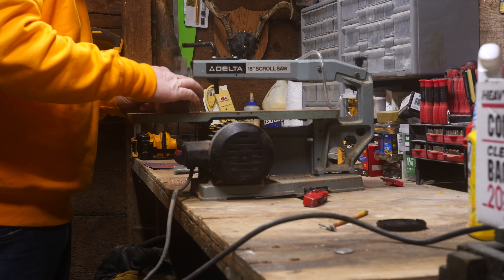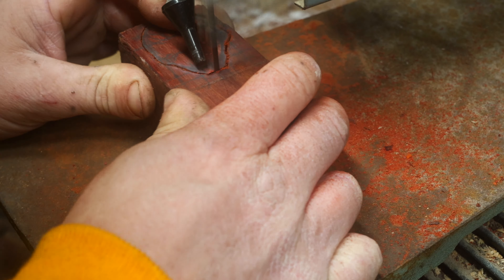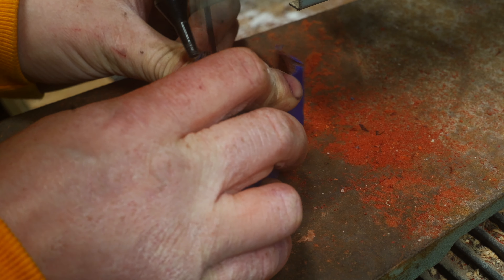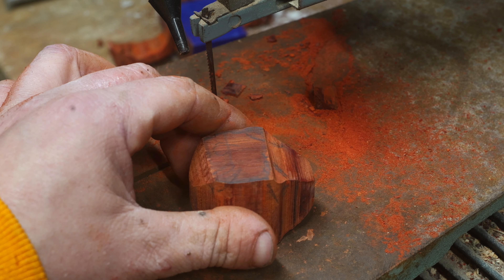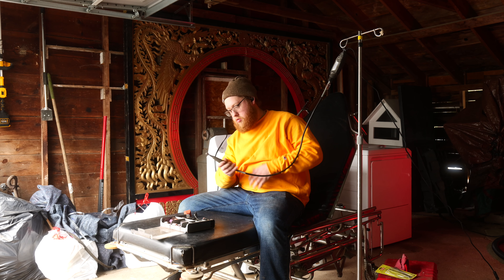The next step, once I had it drawn, was cutting it out on the scroll saw. We're going to be using a traditional woodworker's strategy — cutting out one side, taping it back together, and cutting out the other. For my purposes, it was able to get me into that vague egg shape.